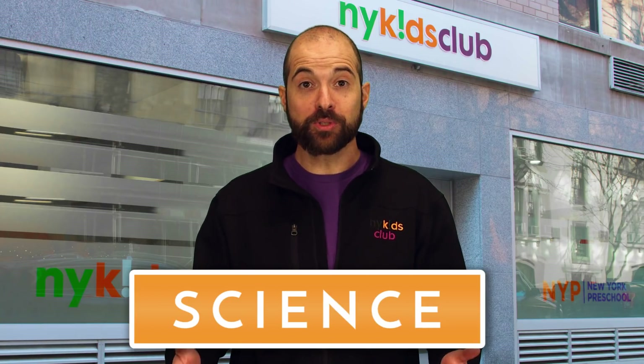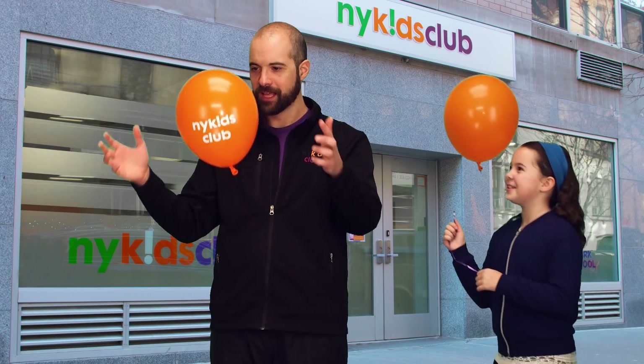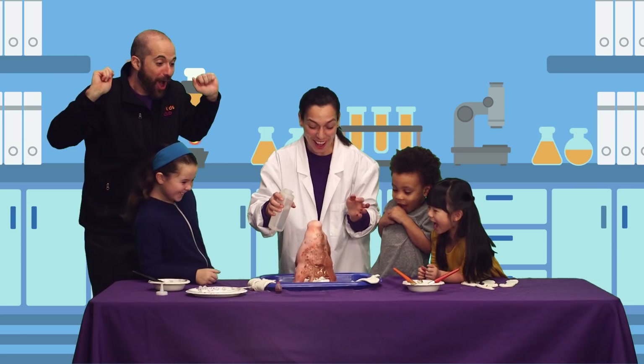Thank you for joining me today. I had so much fun learning about science. What did you learn today? Keep learning, keep trying, never give up, and remember — together we grow.